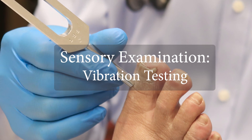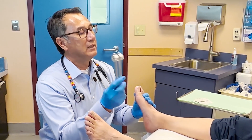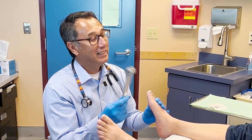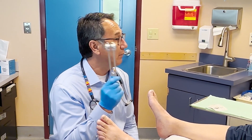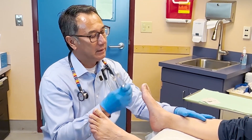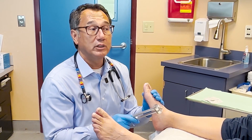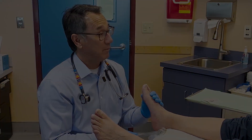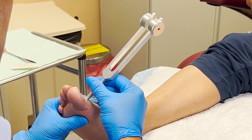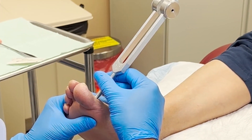A 128 hertz tuning fork is used to test vibration sense. This is a tuning fork — 128 hertz. I'm going to strike it and you'll feel some vibration. Can you feel the vibration on that right there? I'm going to put this right on the big toe joint. You're going to feel the vibration — I would like to know when the vibration stops. Putting it right on the knuckle. You can feel the vibration? I feel the vibration. Tell me when it stops. Now.